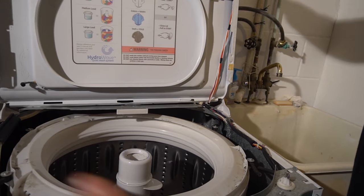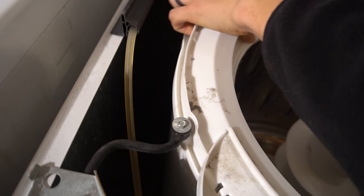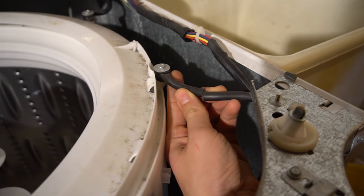In my case, my tub was banging around really loud. As you can see, there are four rubber straps that kind of hold the tub in place. I found that one of mine is ripped neatly in half — that's probably why the tub is banging.